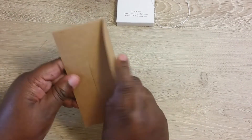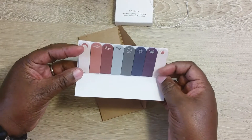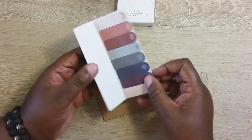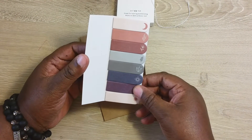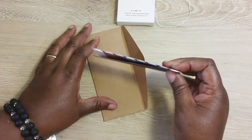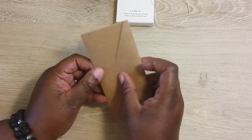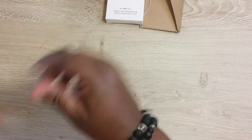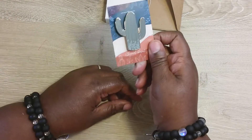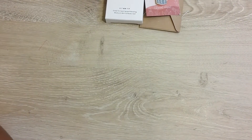Then you have what looks like sticky notes — I don't think these should be in a journaling subscription box. The theme is journaling, and sticky notes are planner-related to me. I don't use sticky notes while I'm journaling, and I don't use clips while I'm journaling — that's planner stuff. There's also a pen, and I don't get the purpose of it — what would you stick a pen on in your journal? That makes no sense to me.